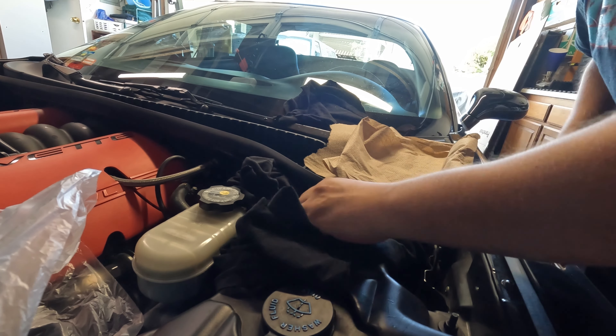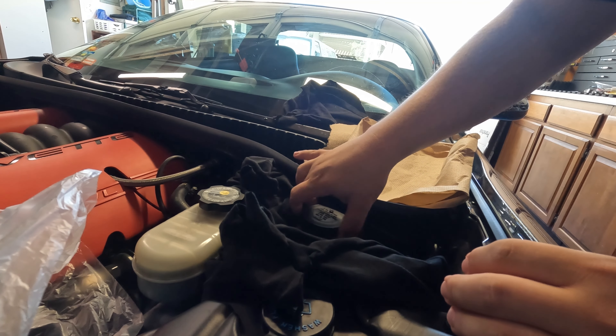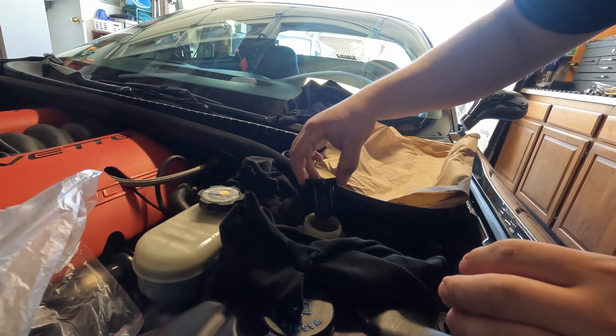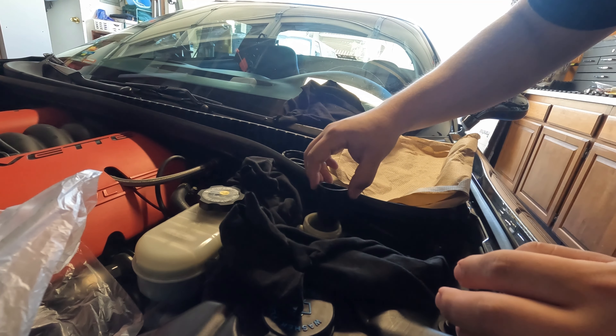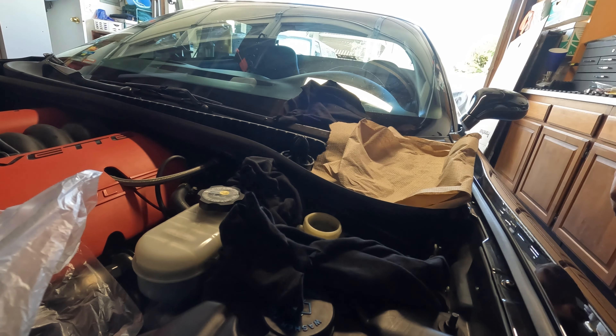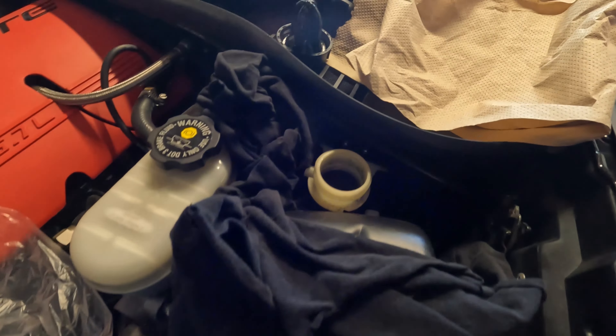There is another way where you can clear out more of the fluid after you put some fresh in there — pump the pedal a bunch of times and then change it again. I've found that it's easier just to go for a drive.